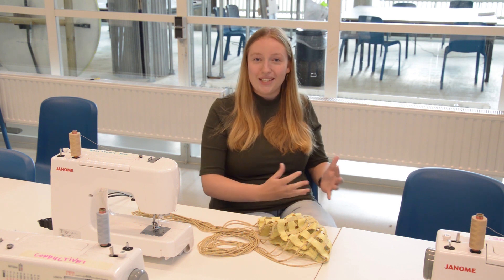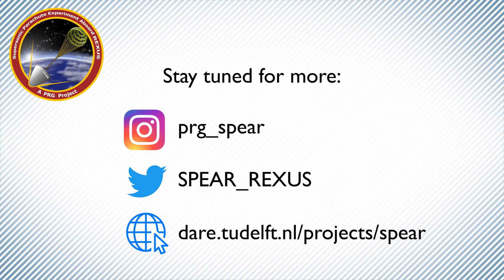We're all looking forward to seeing this parachute fly in a few weeks at S-range. Thank you.